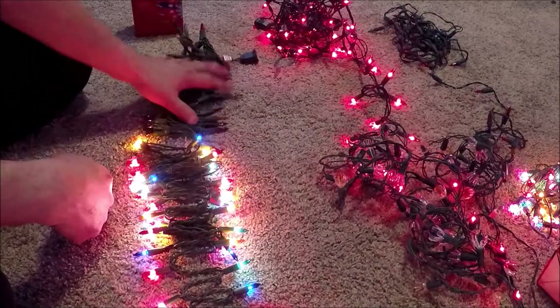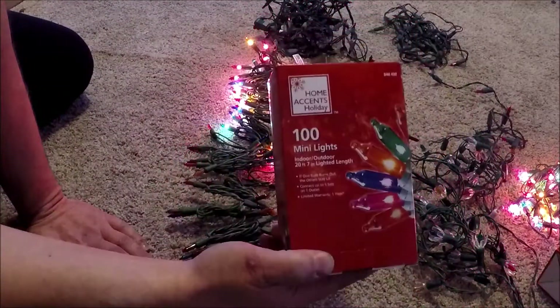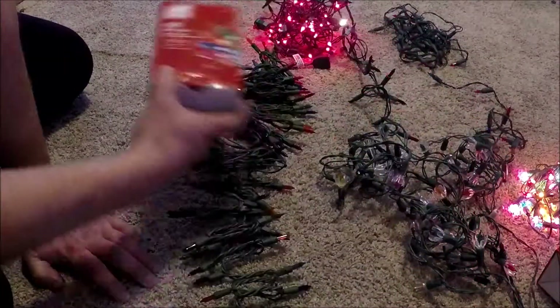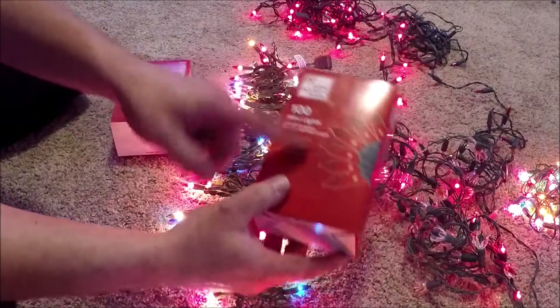I wanted a light that would blink like them, and this is what I ended up getting: the Home Accents 100 mini lights. I stumbled across them just by accident because I was looking for a regular standard stay-on light, and I bought this box and they're regular.